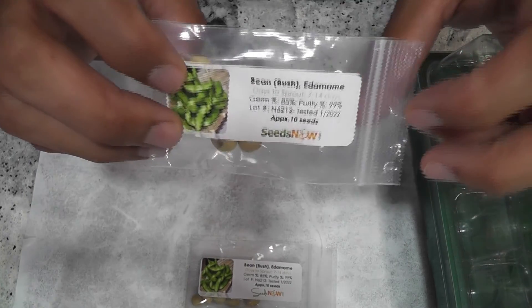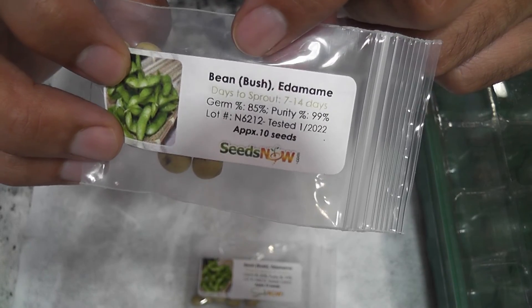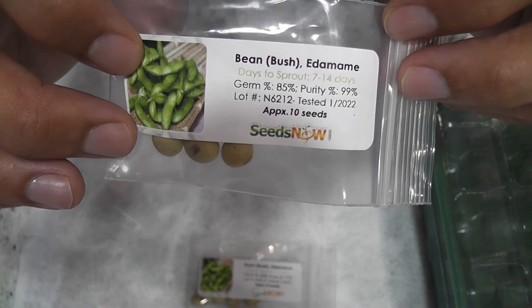I'm starting an experiment to grow edamame in the AeroGarden Bounty. This is a bush variety — edamame plants can grow up to 4 feet — but let's see how it will work in the AeroGarden Bounty.